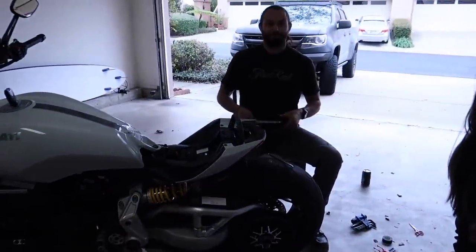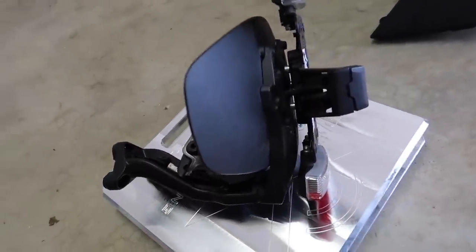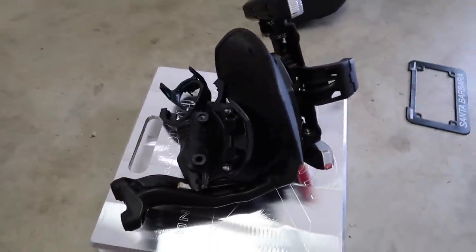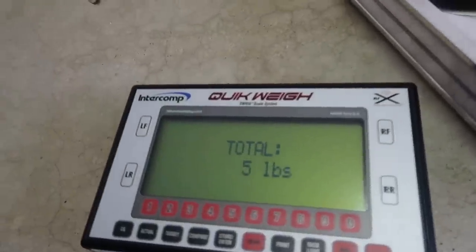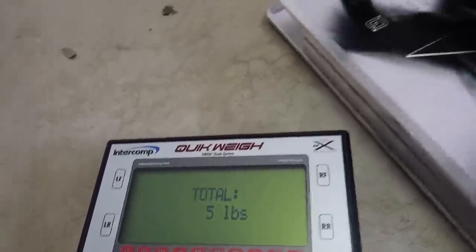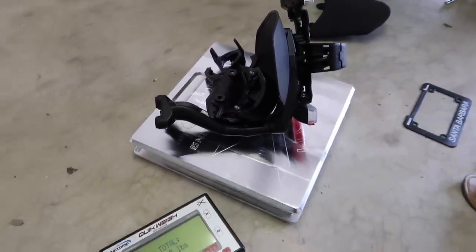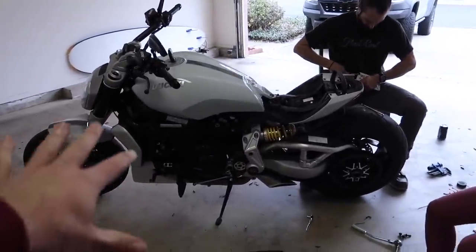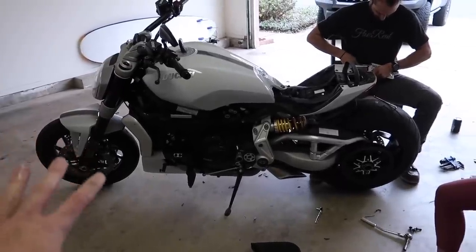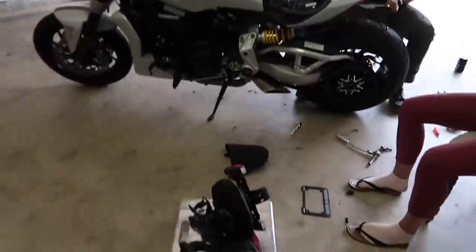While Rupp's working on the license plate, I put all the stuff that we took off today on the scale — most of it. I don't have all the bolts and everything, but this will be a pretty good representation. We got five pounds of weight loss just from today — that's freaking awesome. Another five pounds. I think we're over 30 pounds of weight loss now total.